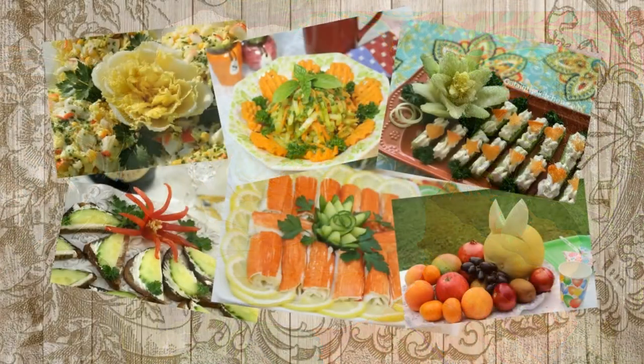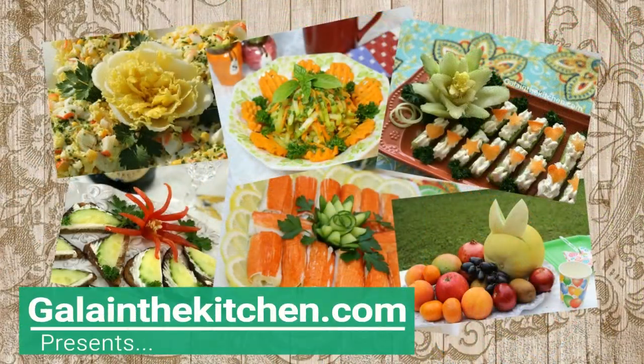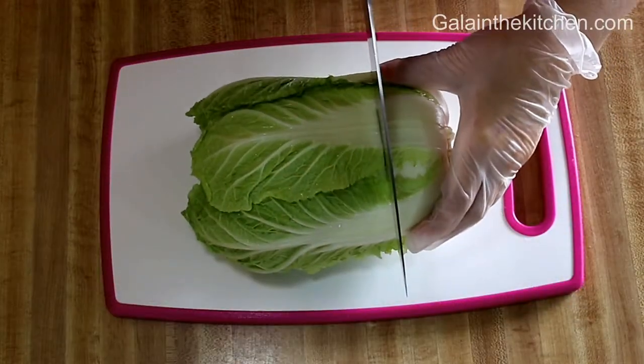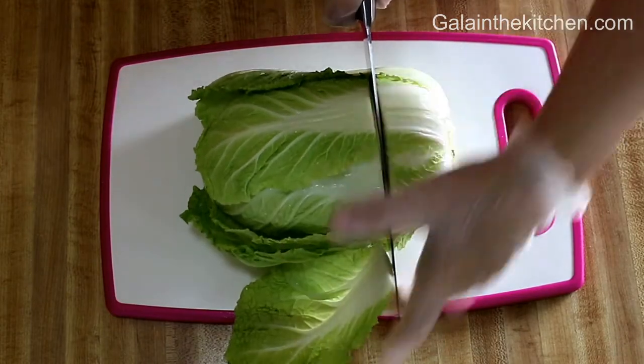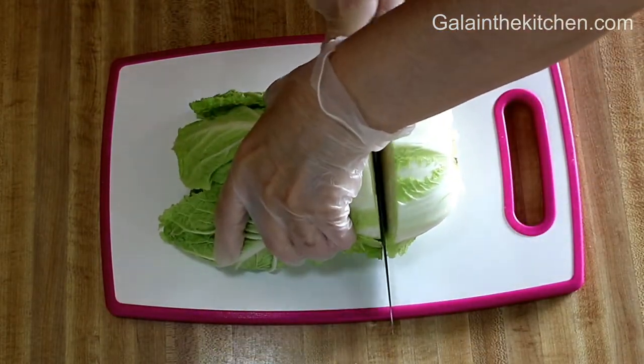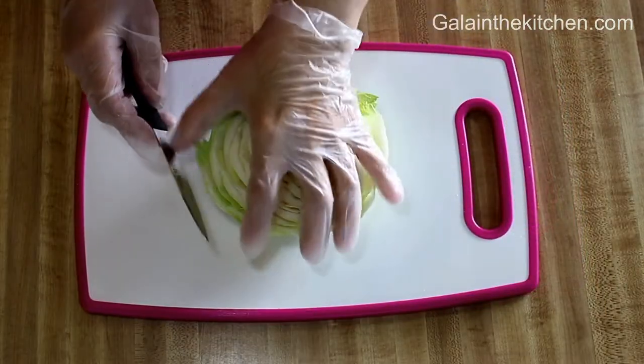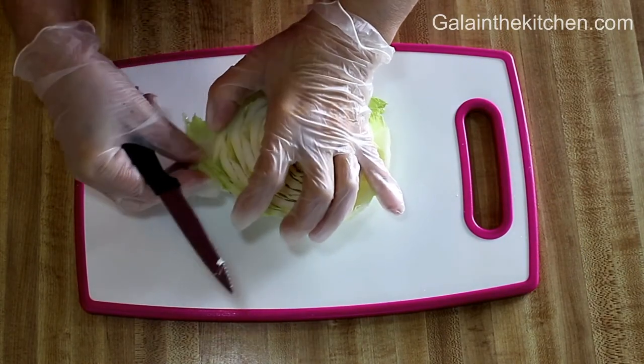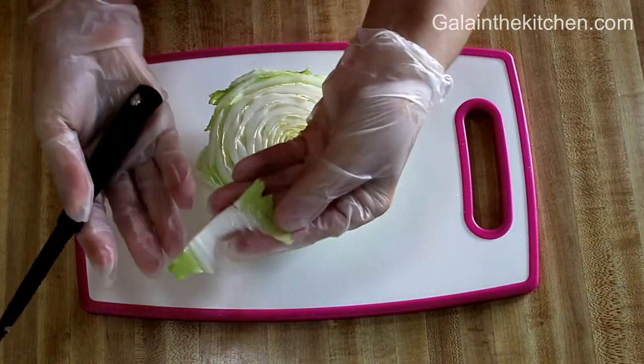Welcome to my kitchen. My name is Gella. Today I'm going to share with you how we can make a very beautiful flower from Chinese Cabbage Napa. I'm cutting each leaf towards the bottom so it creates a round shape of a petal.